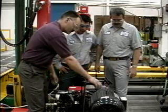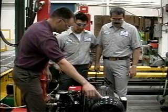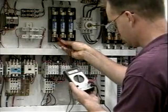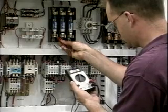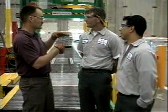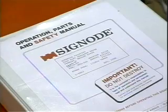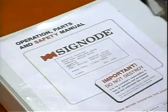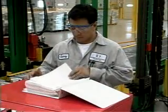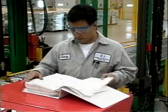All operators and service personnel must be fully trained before operating or working on SigNode equipment. Only personnel who are trained and authorized specifically to work on electrical equipment should attempt to service the strapping system's electrical components. SigNode conducts comprehensive operation and service training during installation and includes an operation, parts and safety manual with every strapping system. If after completing training and reviewing the manual you have any questions regarding proper operating procedures, ask your service representative for help.